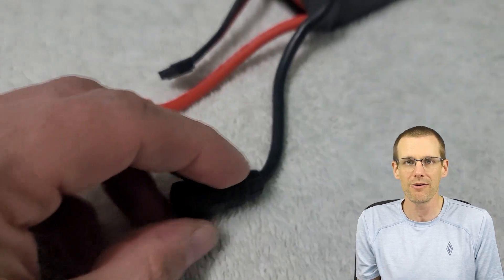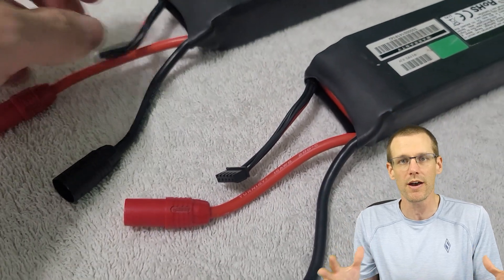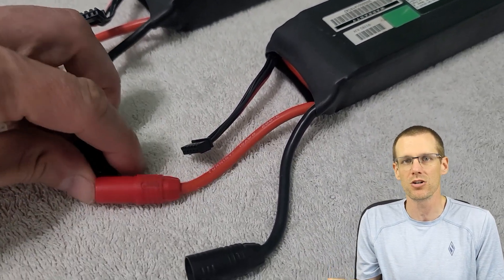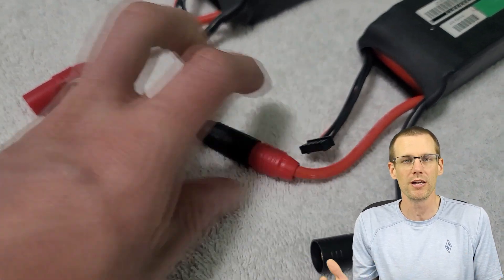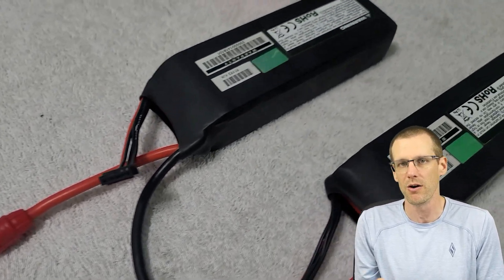This is what allows me to plug in two 4S packs, two 3S packs, two 2S packs — whatever the case is — so that I don't need to have an additional wire harness, which saves me all kinds of trouble. I plug in my packs and I'm ready to go. No additional wiring is needed, so I don't need to worry about that.